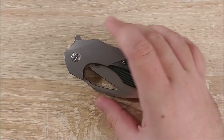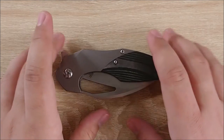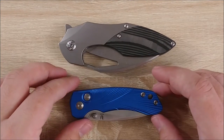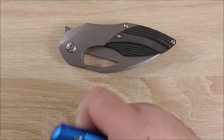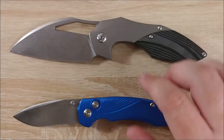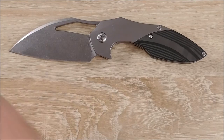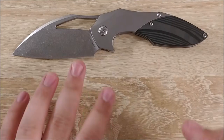But first, before all that, we'll go ahead and do some size comparisons. First up, let's go ahead and grab one of those Tangram Vectors. These are much, much smaller knives. You can see even when closed the size difference is very, very noticeable, and when open it's just vastly different. The Tangram Vectors are good small EDC knives. This one is enormous, so if you do not like that, this is not going to work for you.